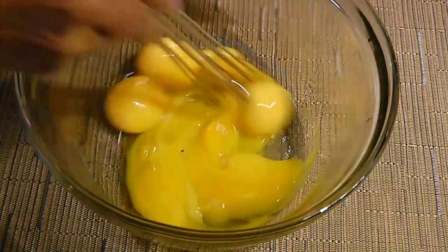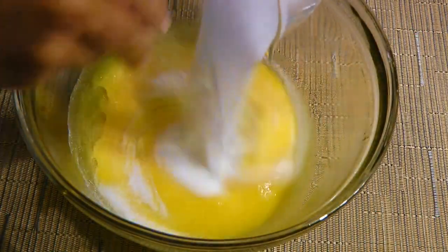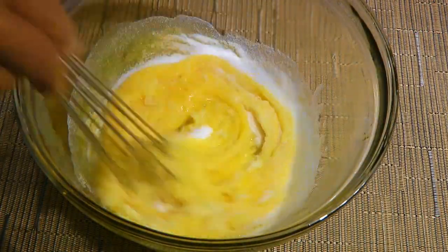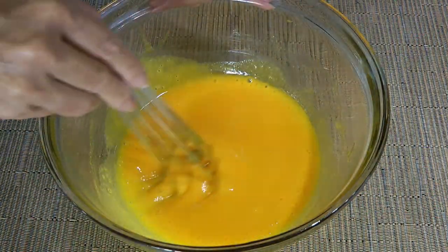In a medium bowl, we'll whisk the egg yolks very well before adding the sugar. We'll continue whisking until the mixture gets creamy and then we'll move on to the stove.